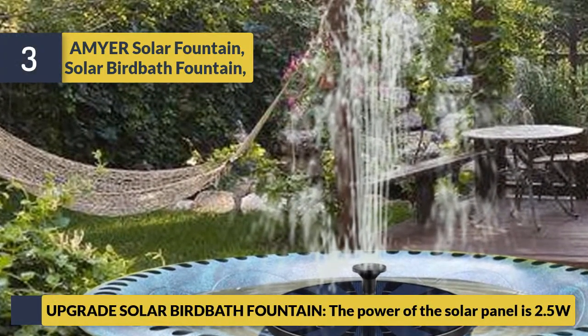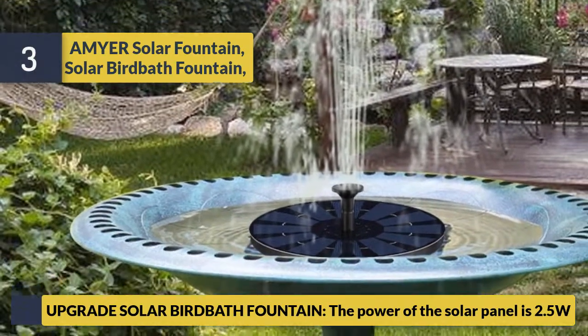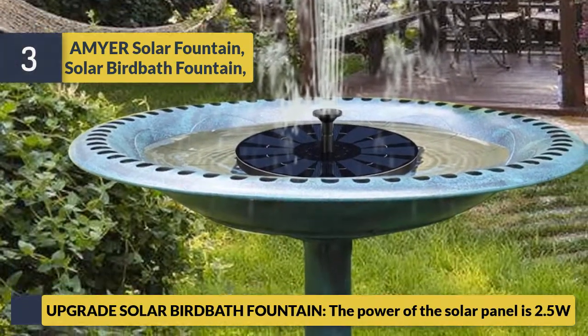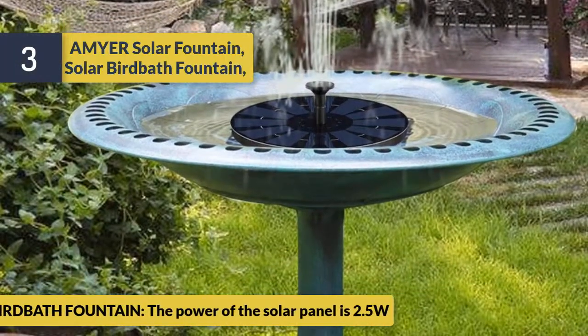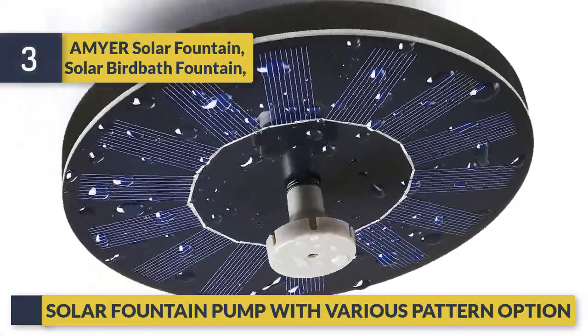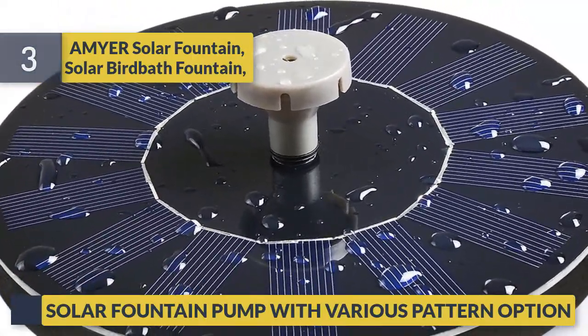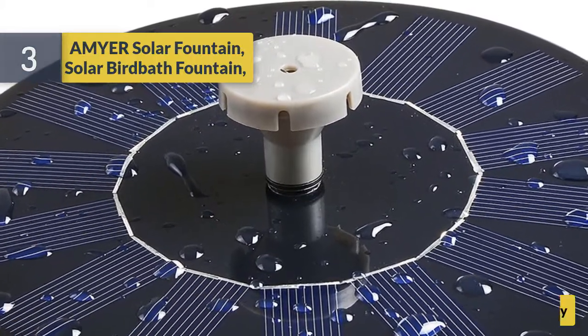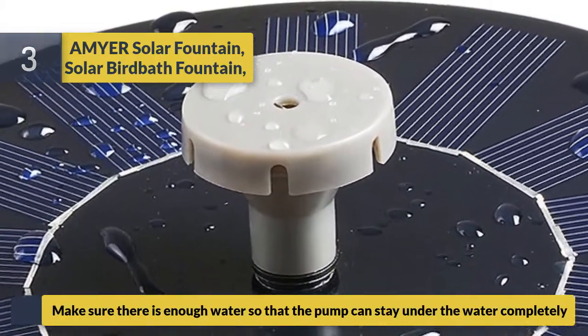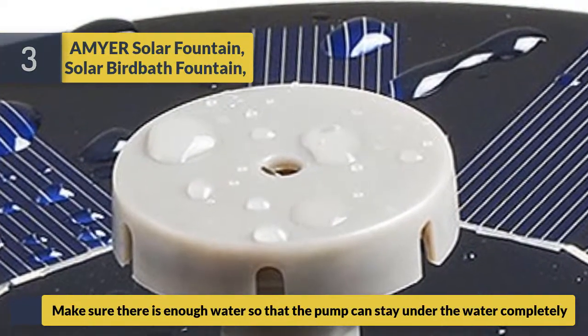The upgraded A-Mirror solar birdbath fountain features a 2.5-watt solar panel. It comes as a solar fountain pump with various pattern options. Make sure there is enough water so that the pump can stay completely submerged.